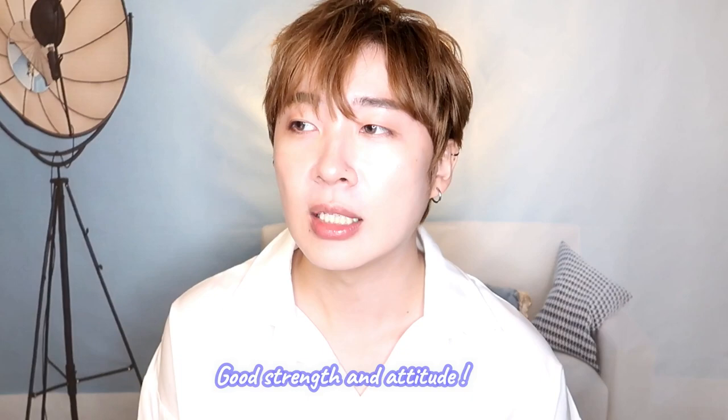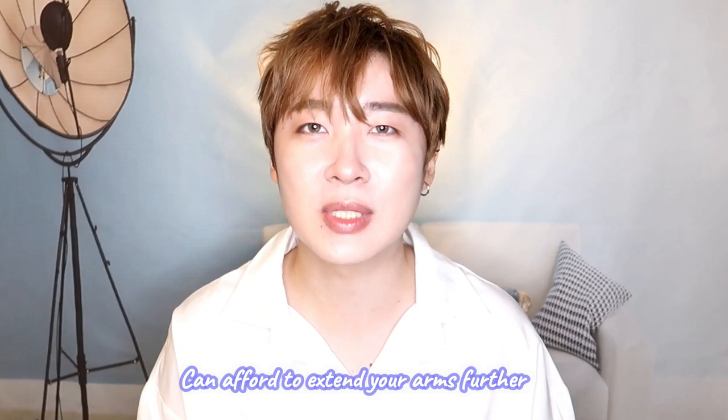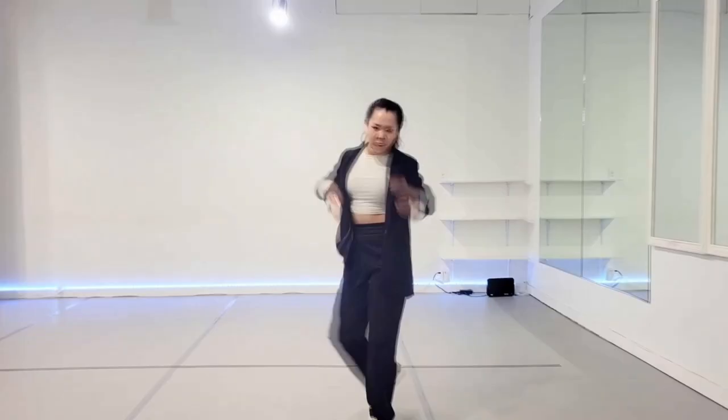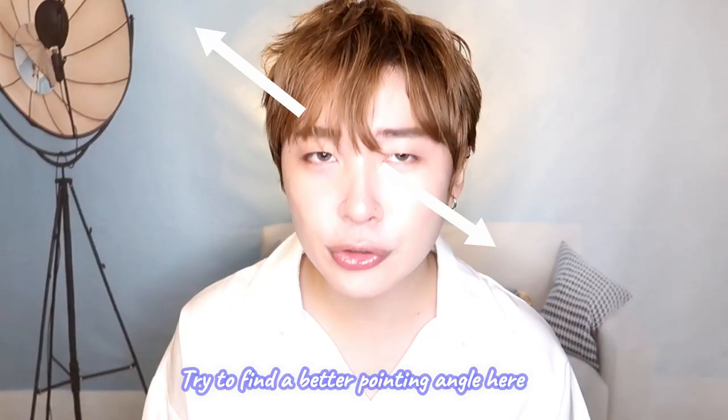However, I feel that some of the moves are not executed fully. If you look at this, some of your arm movements — you don't really extend them out, and your actions seem a little small. I would like you to extend your arms further and stretch on certain moves. You need to catch the angles — it's not really very sharp — so you might need to do some cleanup work.